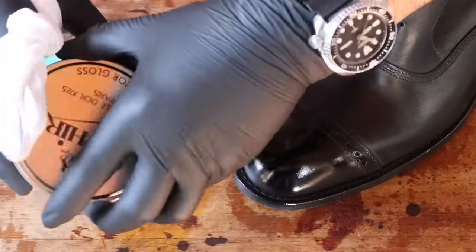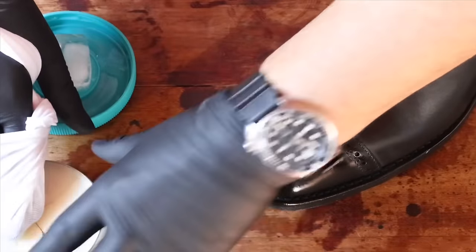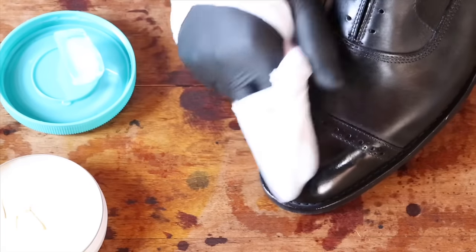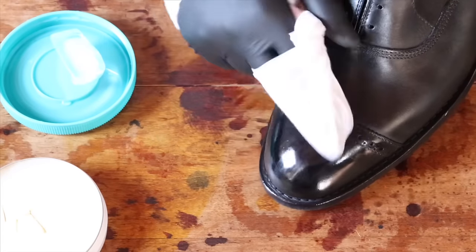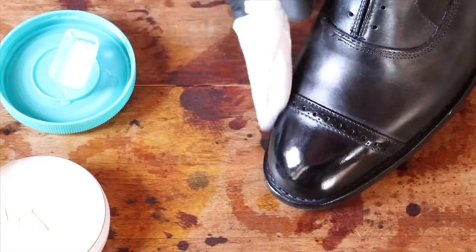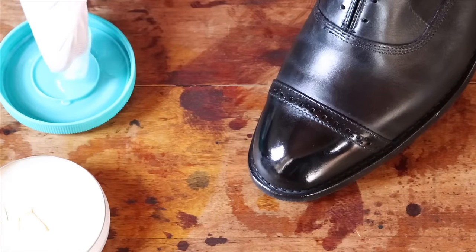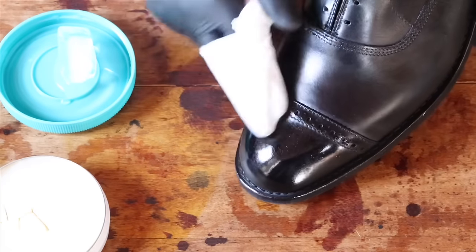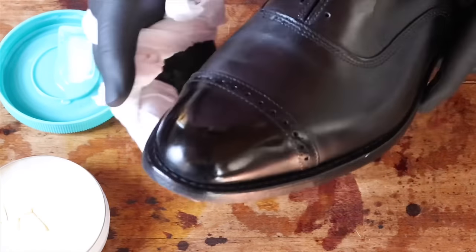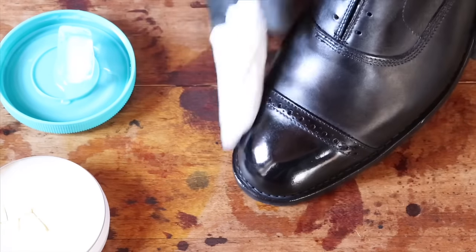This is Mirror Gloss — it's more of a dry formula, not as wet as Pate De Luxe. You can add that too; it builds up a mirror finish pretty quickly. So just start interchanging — going back and forth, touching both. All you've got to do is touch the wax; you don't need to scrape it or anything. Just touch it and you're going to get that sufficient amount to build the next layer. When you touch the ice cube, make sure there's not too much water. You can also add your breath, and that gives it that uniform moisture over the whole thing.